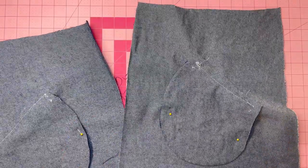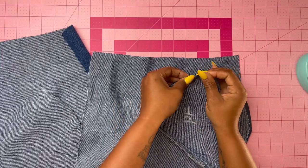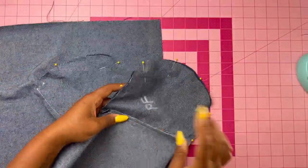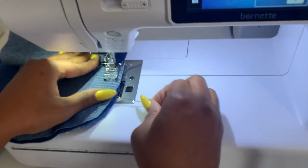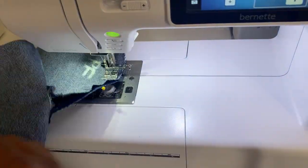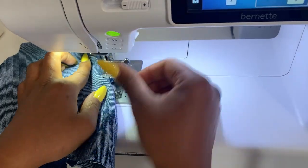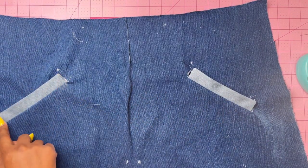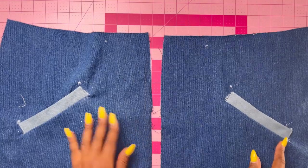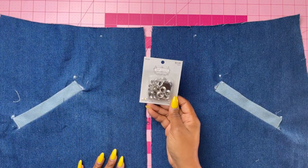We are almost done with the welt pocket. Pin the actual pockets together and stitch. When stitching the pocket pieces together, make sure you're catching the clipped corners at the beginning and end. On the outside, press the welt pockets up matching large dots and stitch close to the ends of the welt — or if you prefer, invisibly slip stitch the ends to the lower front. I decided to top stitch the ends. If you did all your markings you should see two dots at the top — those are for your eyelets or grommets.